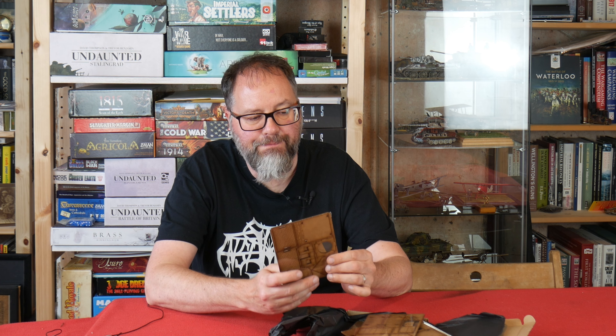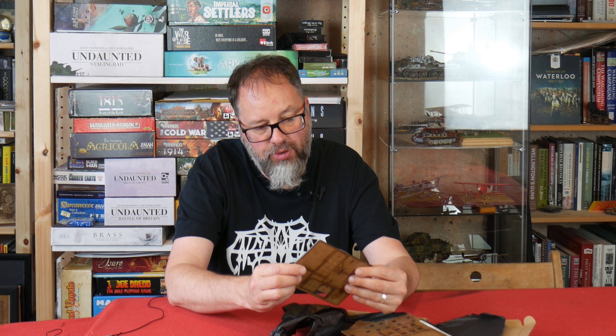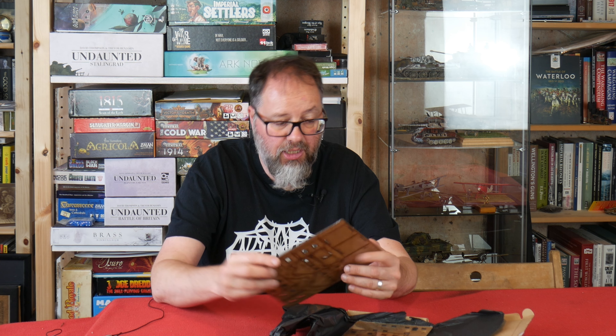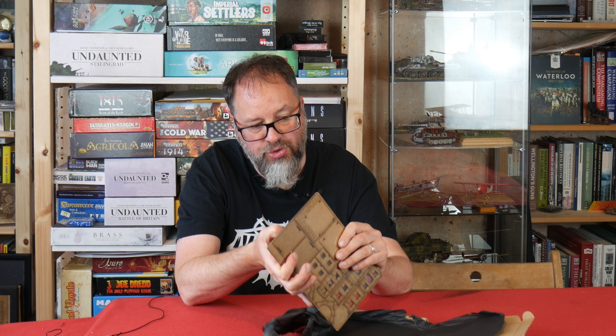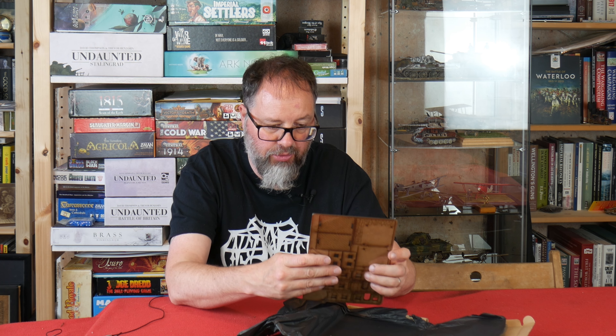We've got a smallish one here called Wingfield — I'm assuming that's the name within the range. There's also another one called Mortham, and they look like Tudor timber-framed buildings. We also have Dacre, a bigger one, more like a manor house I'd guess. And then we have Woodcroft, and I know at least one of these is a tiered building as well.